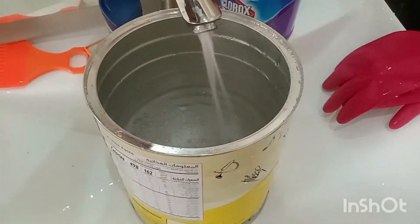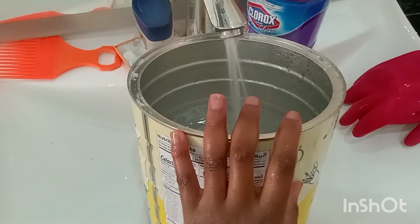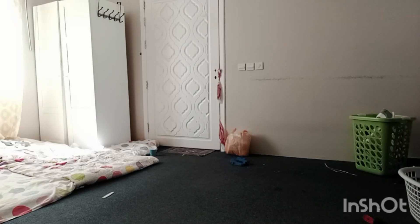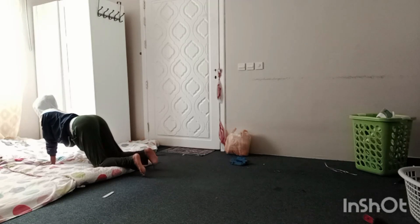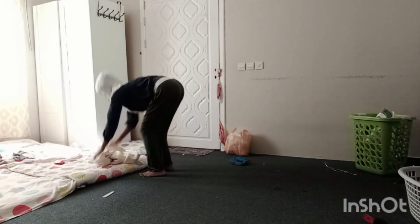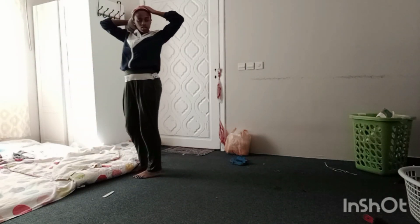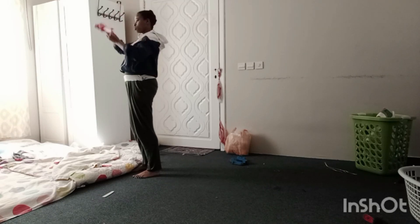After you've boiled your water and put it into a bowl, you wash your face — we all know how to wash our face. After that, you go and take your towel and come back.